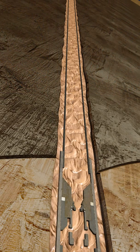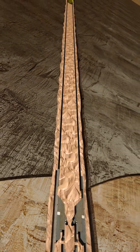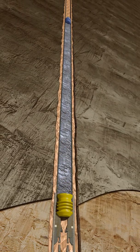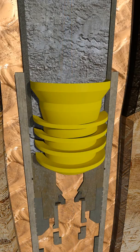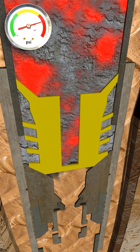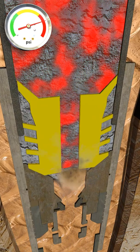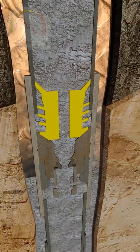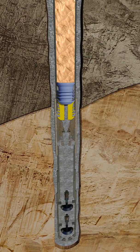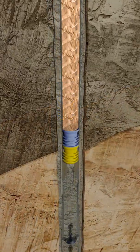After the long string is run to depth, the wellbore is circulated bottoms up with clean mud in preparation to cement the long string in place. After the first plug is landed, pressure is increased to the backside of the plug and a rupture disc on the bottom plug ruptures, allowing the cement to be displaced from the inside of the long string to the annulus between the long string and the open hole. Float valves prevent the cement from U-tubing back inside of the long string while the cement hardens.